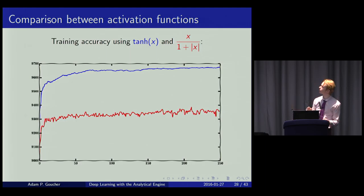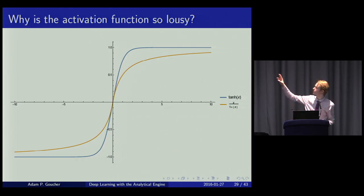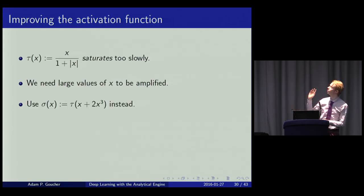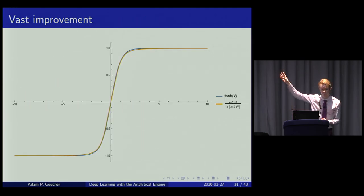Unfortunately, that activation function performs not particularly well — tanh gets nearly 97% accuracy, whereas the new rational activation function only reaches 93%. Comparing their shapes, tanh saturates very quickly whereas the approximation doesn't. The fix is to replace x with x + 2x³; plotting it, the result looks almost indistinguishable from tanh, and training accuracy is also almost indistinguishable.